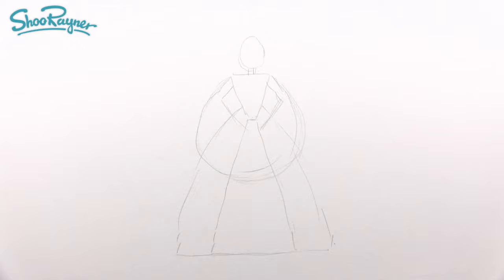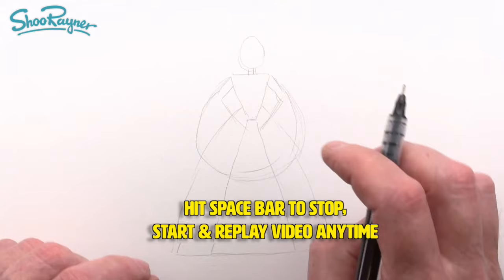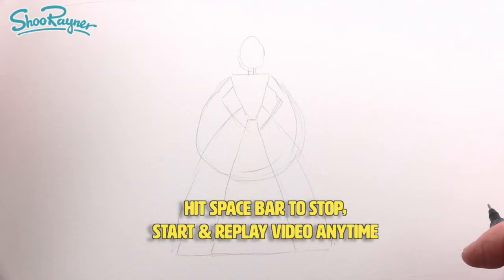If you find any of this confusing, don't forget you can always stop, start, and replay as many times as you like. You're not going to break YouTube.